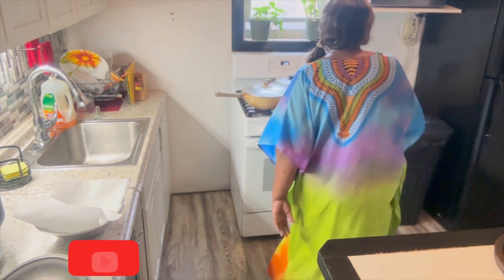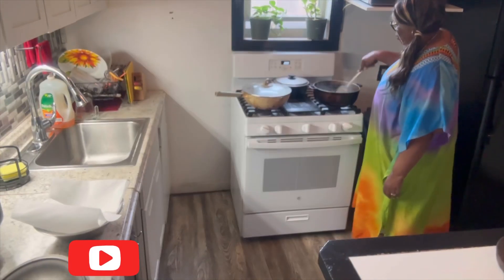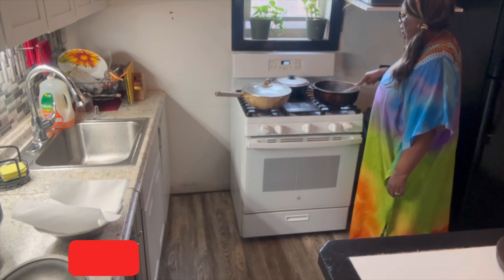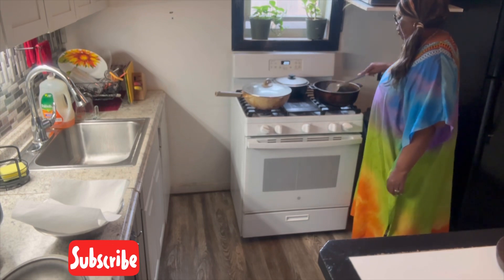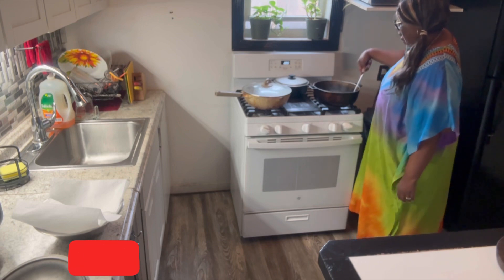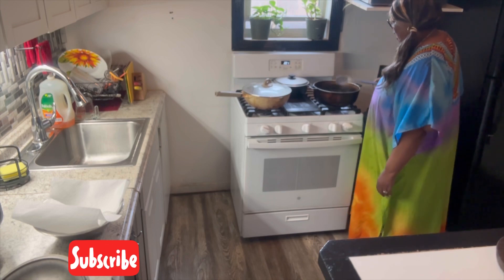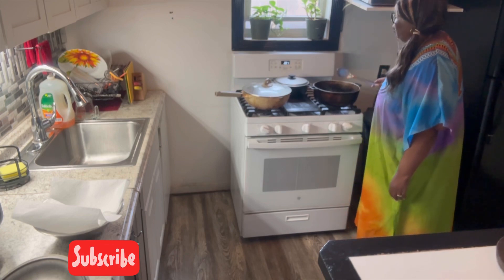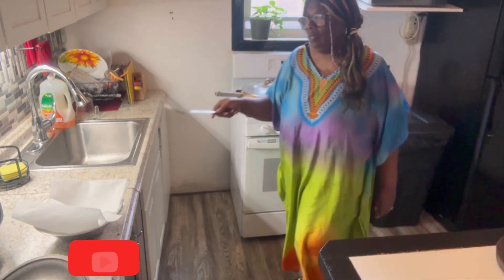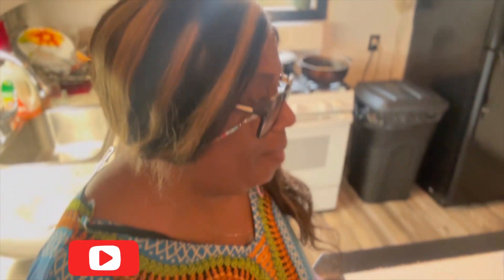Now I'm checking on the rice. You want to make sure you check on the rice because you don't want it to burn. So you just lightly take it and mix it around so it's not sticking to the bottom. At this point my rice is pretty much getting ready — I'm about ready to steam it.